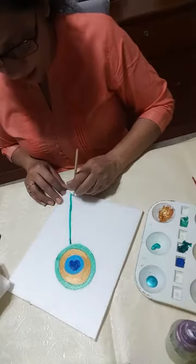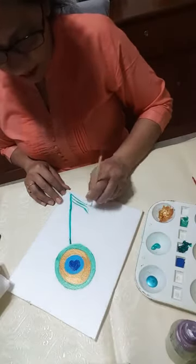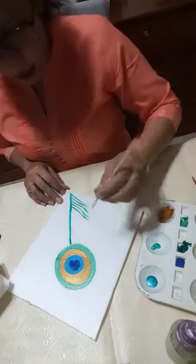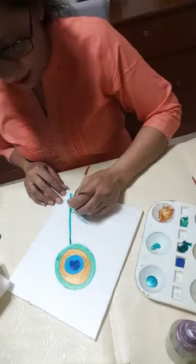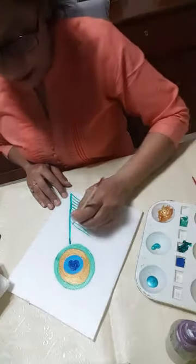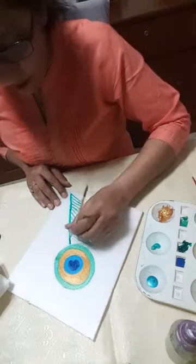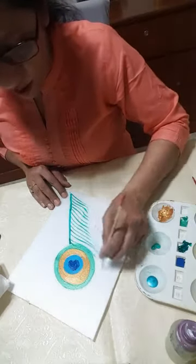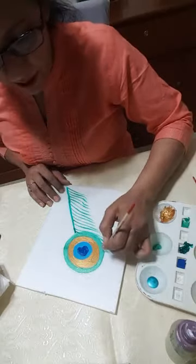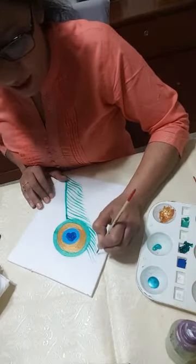I'm holding the brush like this so that a thin line can come. I'm just drawing lines without thinking much — starting from the bottom going upward. At the end I'm just lifting the brush so that the thin edge effect can come. As I go closer to the center I'll be going more towards up.